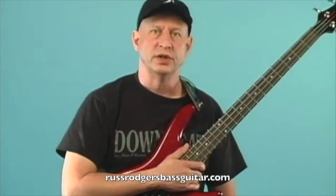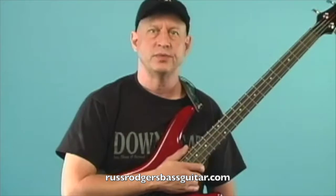Next we'll look at using an open string tuning using harmonics. Remember to use your right hand muting to keep the strings you are not tuning from making sound.